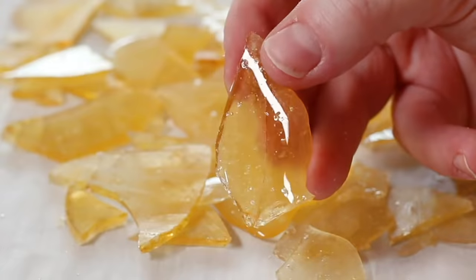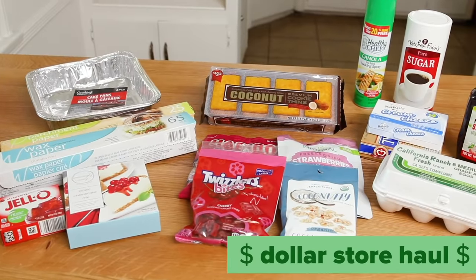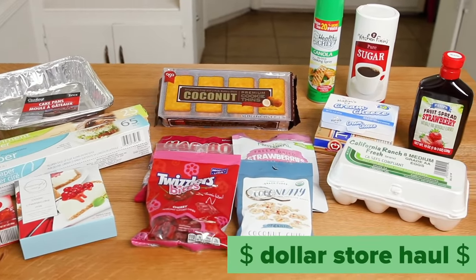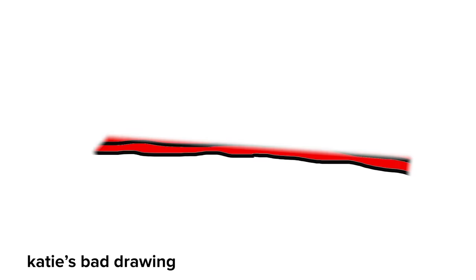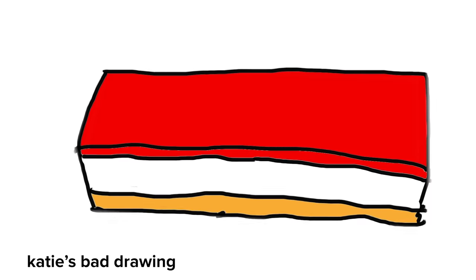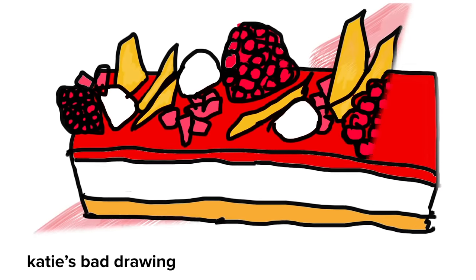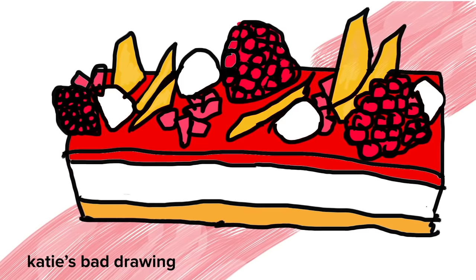Hey guys, it's Katie, and this is my husband Chris. Today we've got a new challenge — I am going to try to make a gourmet dessert shopping only at the dollar store. They had eggs, cream cheese, butter, cake pans. And I now have a plan: I'm going to make a cheesecake with a strawberry topping and a coconut cookie crust, and on top of that Italian meringue, sugar shards, candy, and crushed up cookies. Let's just get right into it.